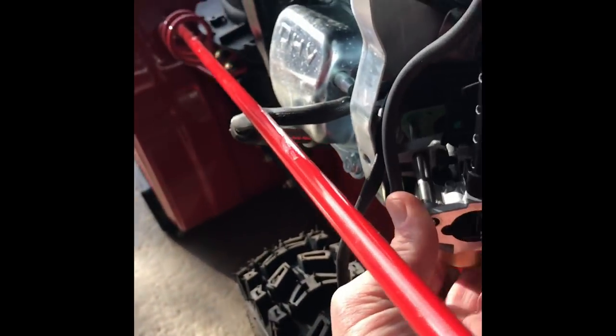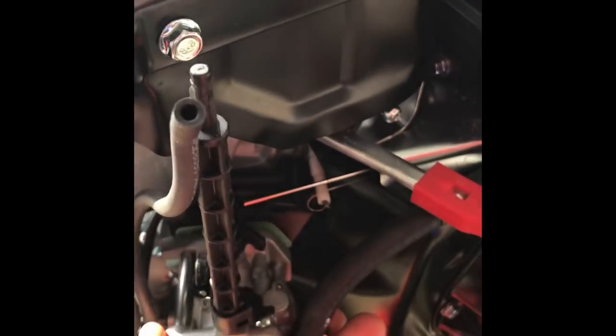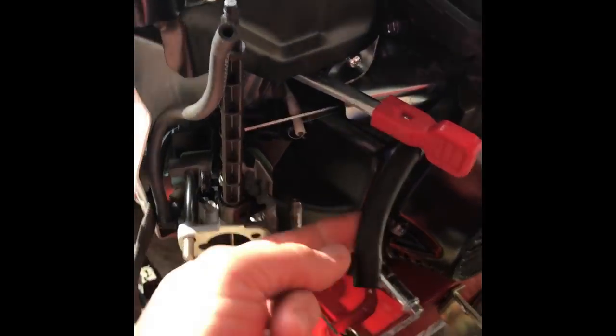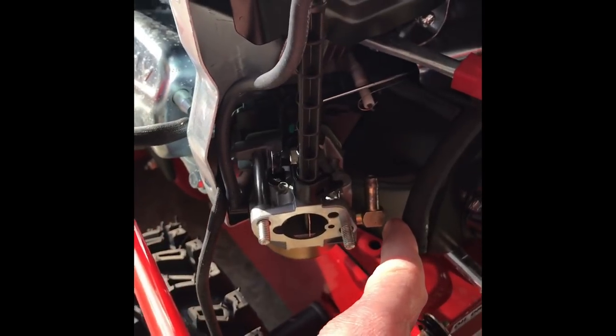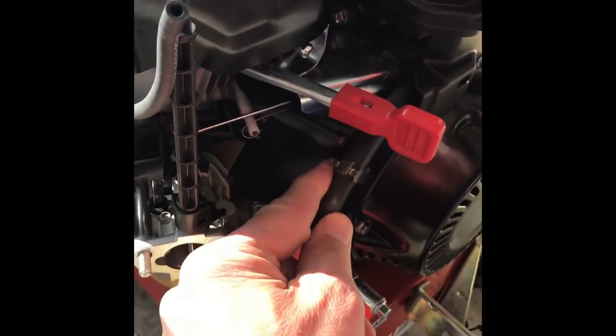The carburetor slides back on like so. Make sure it's pushed all the way up against that green gasket — when you took yours apart, make sure that gasket didn't come off or fall off; it needs to be in place. For the fuel line, hook that back next to the brass fitting, and don't forget to reseat the clamp up here.